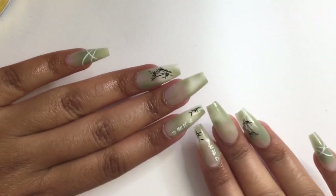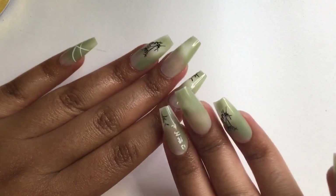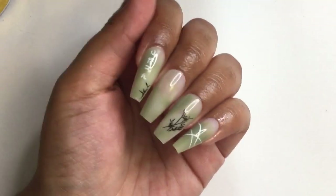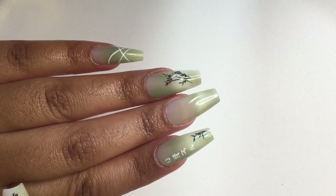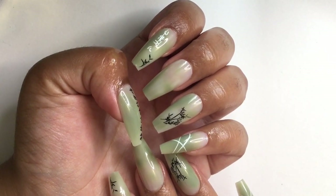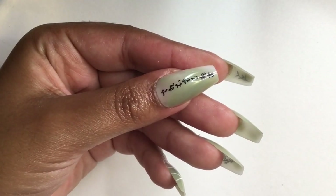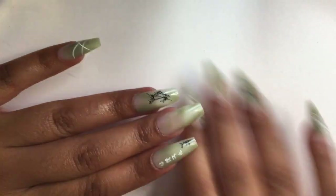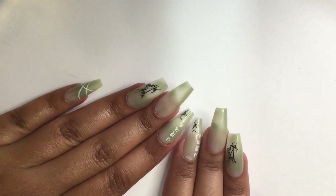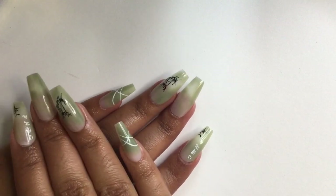And now for the grand reveal — I am obsessed with them! I just love the colors and the nail art, and for a dollar and 34 cents I'd really recommend trying these press-on nails. Well that's it for the video, thank you so much for watching. I appreciate every single one of you who has subscribed. Don't forget to like, comment, and subscribe — we're almost to 1,000 subscribers! Stay tuned for my next video, bye guys!